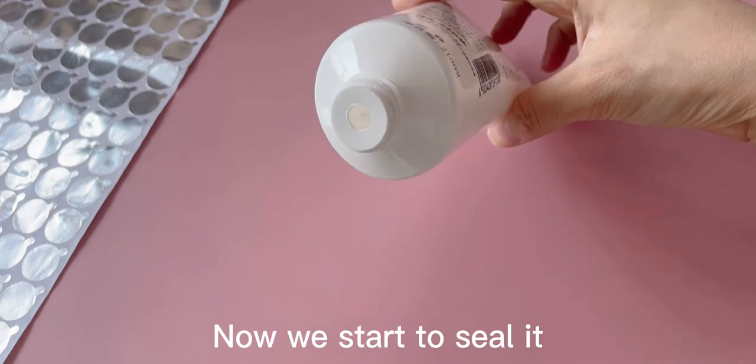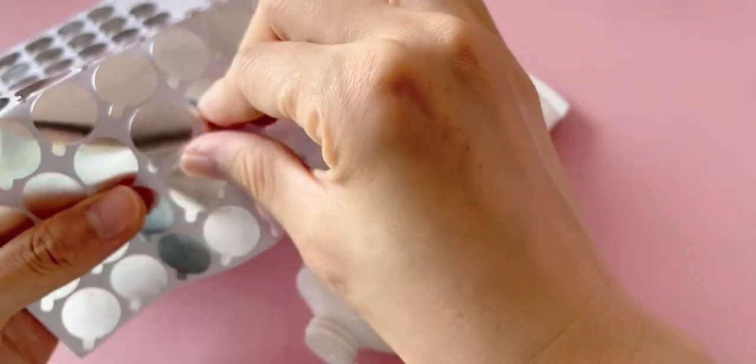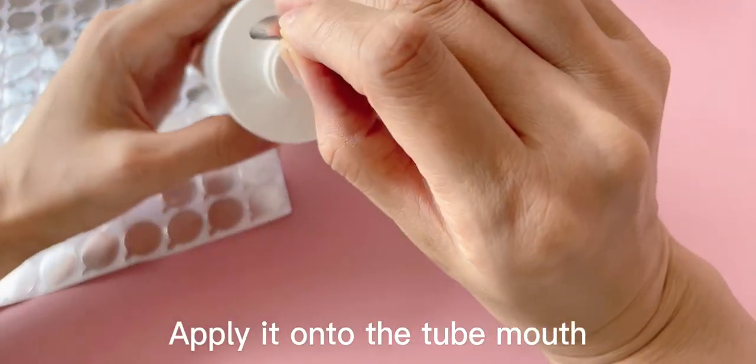Now we start to seal it. Take off one piece of aluminum foil — it is sticky and thick enough. Apply it onto the tube mask.